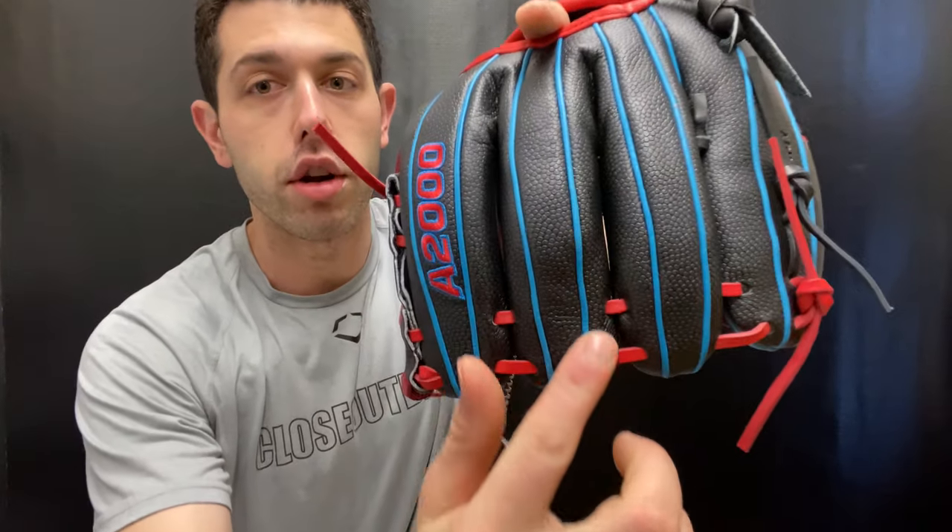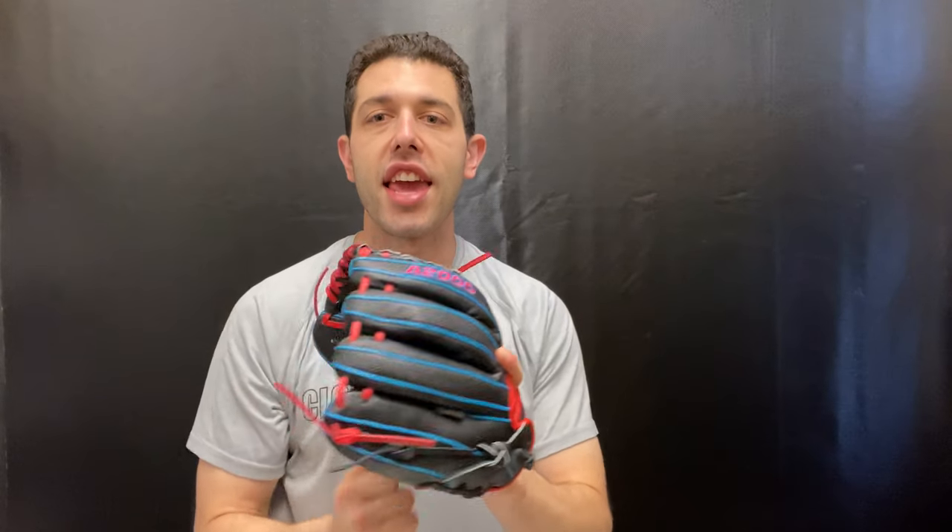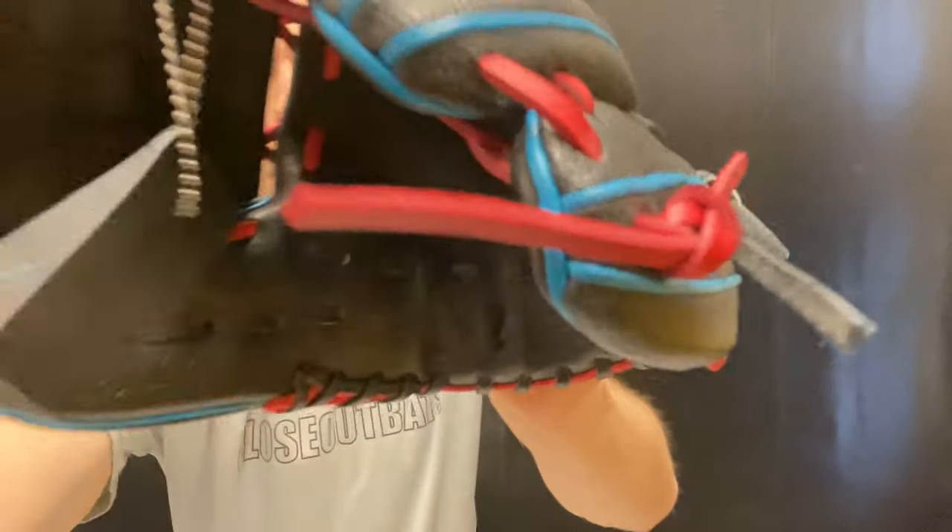This glove will also break in real nice because it's going to have that super skin material on the backside. You'll see on the backside right here it will have that black Pevely-like material. That is a leather alternative which lasts a little bit longer than leather, breaks in a little bit better than leather, and it's also a little bit lighter — so it definitely plays a little bit better for the younger kid. If you're looking for a great glove, check out that PFX2 for 2022 on the Closeout Bats website, where you can always shop smart and save big bucks.